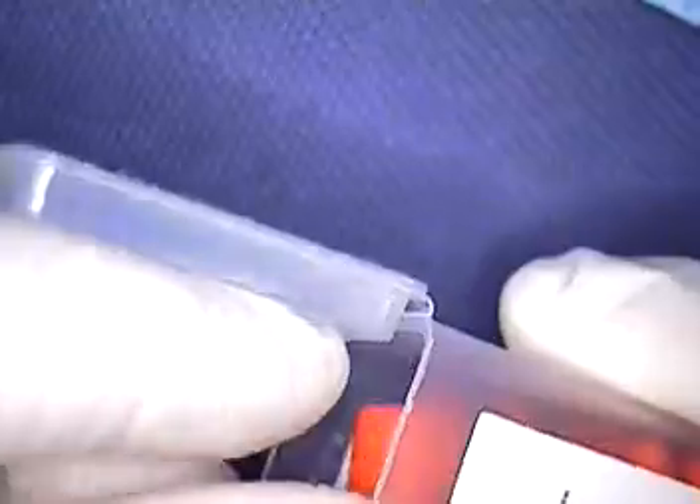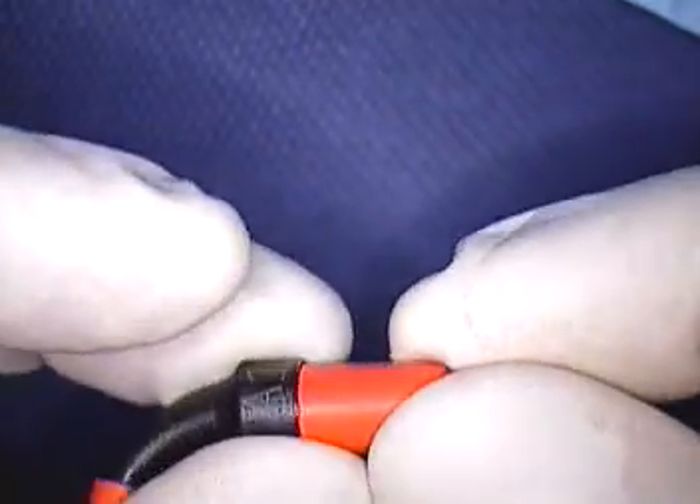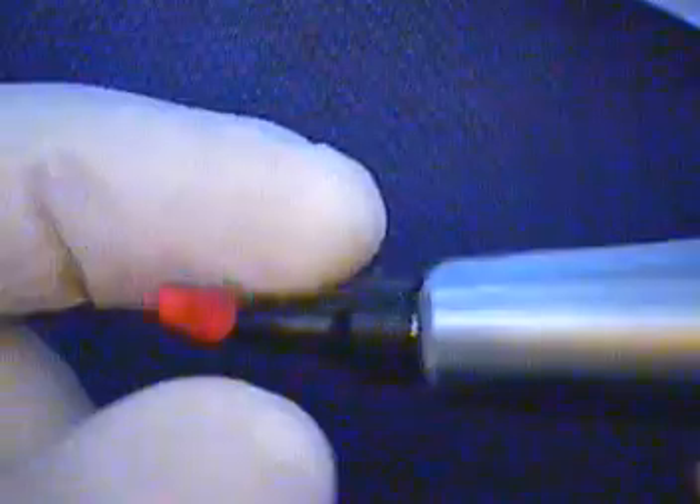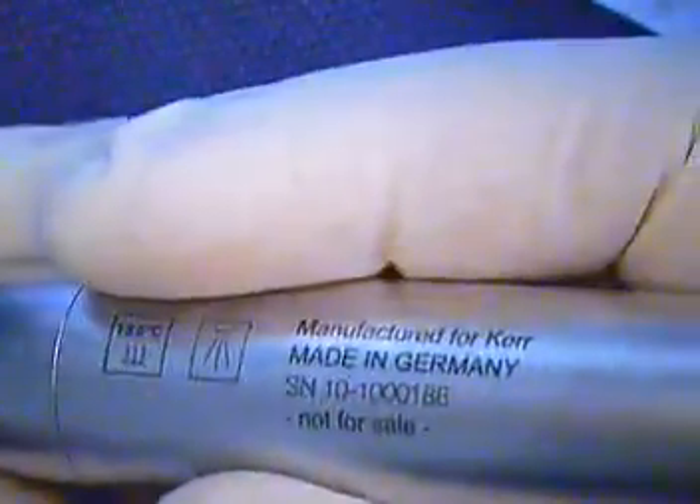The small tips come in several shades — we're going to use A1 for this case. This is the back end of the tip; you pull this off and insert it in the machine. We're going to lower the light, slide this off — all new technology, it's phenomenal. We've used it already. You just push it like that and turn it, and now it's in place. You've got your composite ready to flow out. These tips are single-use. Great material — you can condense really well with it.